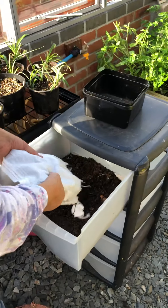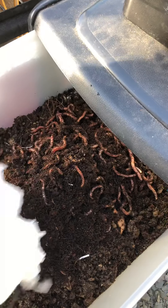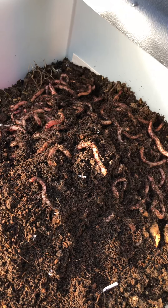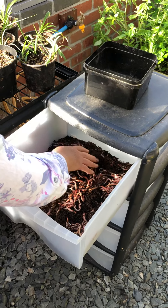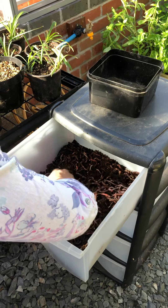I've got 500 grams of worms here. And there they are — look at that, absolutely lovely. I'm now just going to spread them out. Look at them, they're gorgeous. All alive.